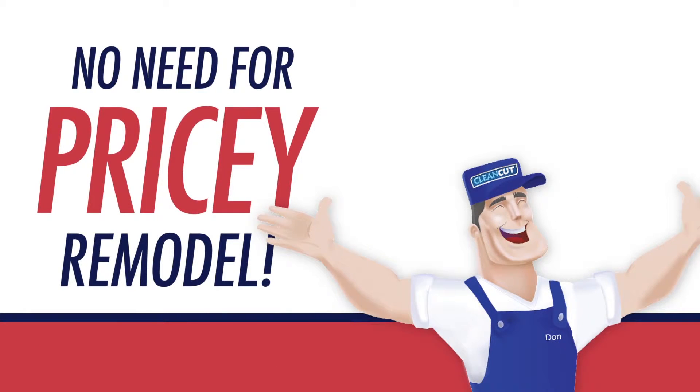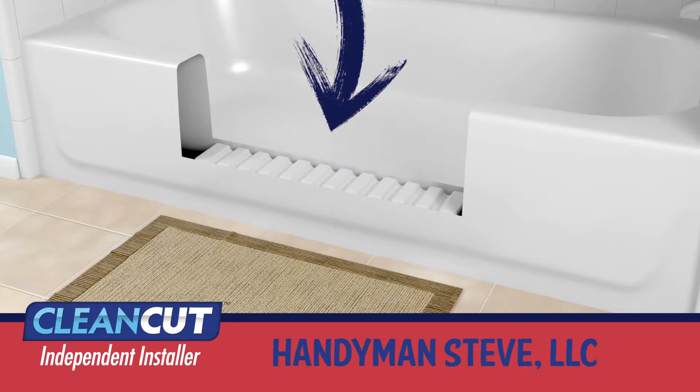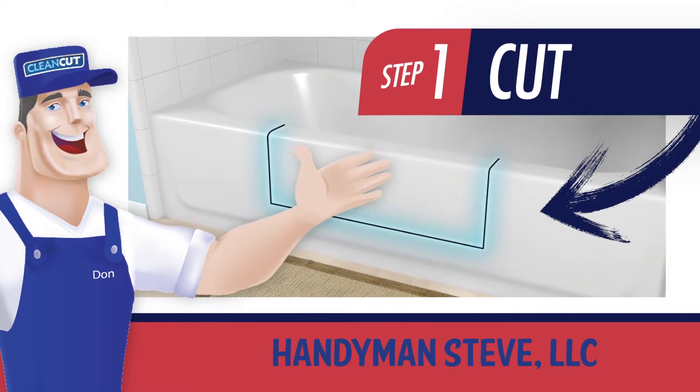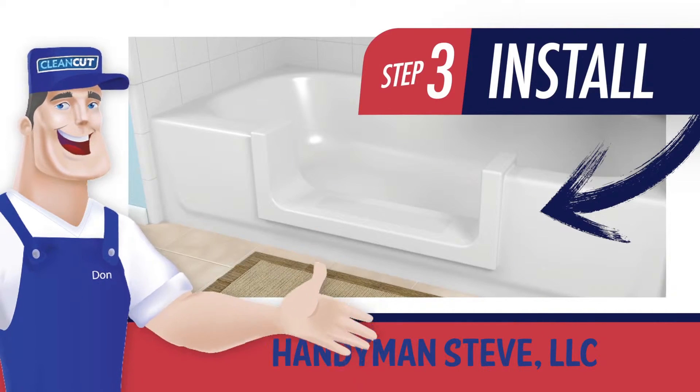No need for a pricey bathroom remodel. Clean-cut products work on your existing tub and can be fully installed within just two to four hours. Our patented process includes clean-cutting a portion of your tub, prepping the area, and finally, product installation.